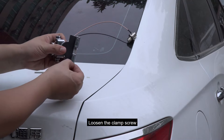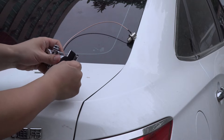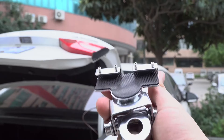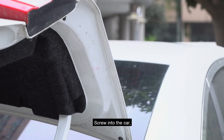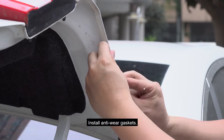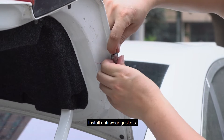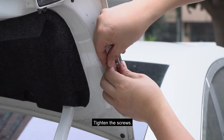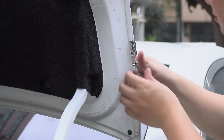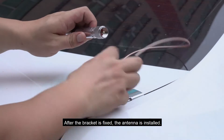Loosen the clamp screw. Remove the wear pad. Screw into the car — the bracket is buckled to the edge of the door. Install anti-wear gaskets and tighten the screws. After the bracket is fixed, the antenna is installed.